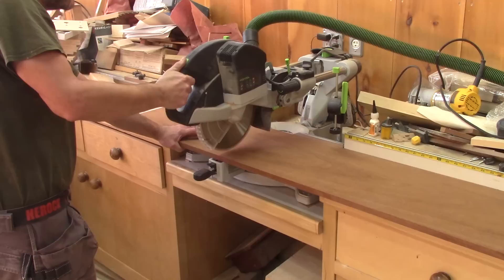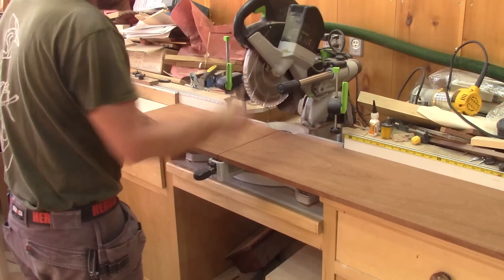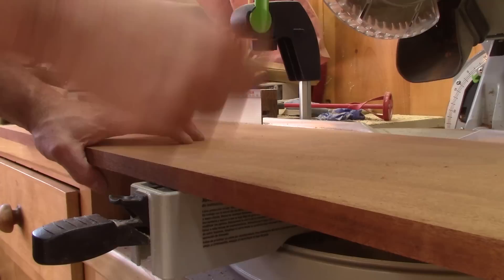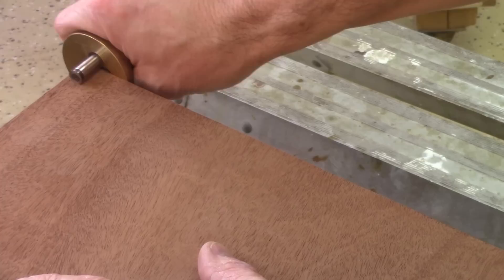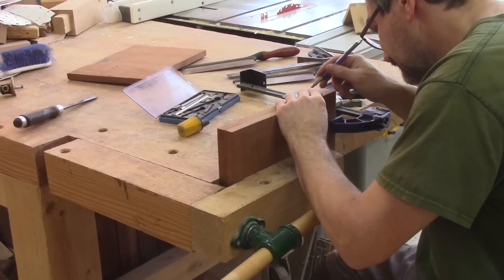Then I cut four pieces out of it. Now that I have all the pieces, I can begin the joinery which will be hand-cut dovetails. So I mark where I want the tails, trace them and cut them.